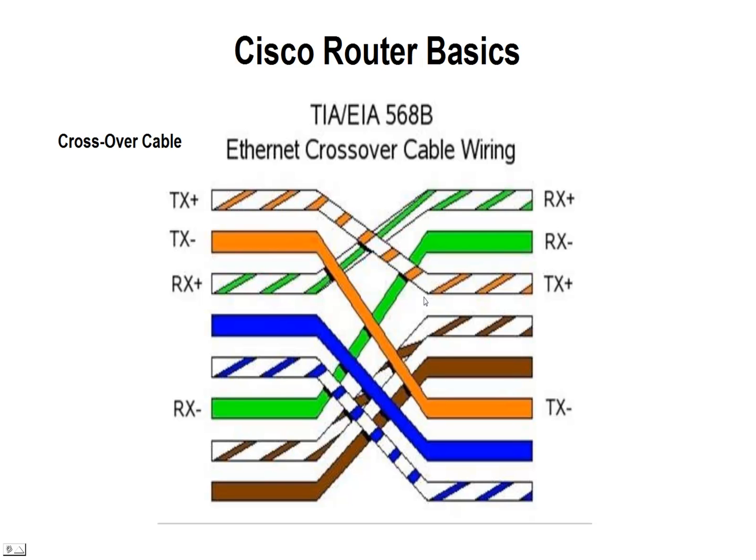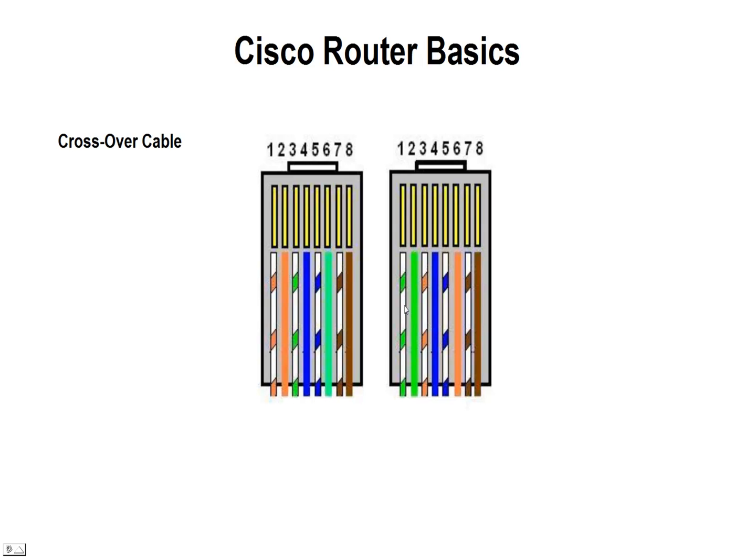If we don't use a crossover between two PCs or two routers, we will not be able to transfer the packets. Looking down into the RJ45 from the top, we start off with pin one on the left going to pin eight. It starts with white-orange and then solid orange. We move those to three and six — so three becomes white-orange and six becomes solid orange. Then we take three and six on this side, the white-green and green, and move them over to the one and two position. That creates the crossover cable.